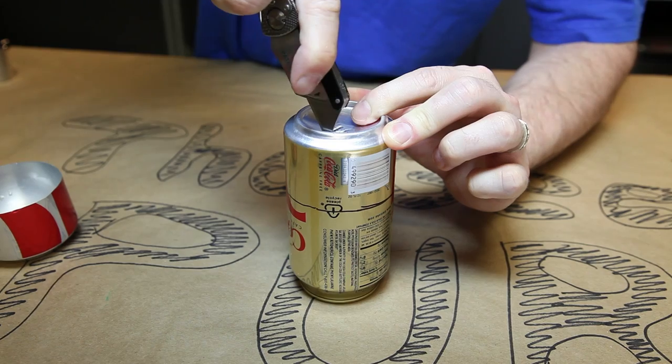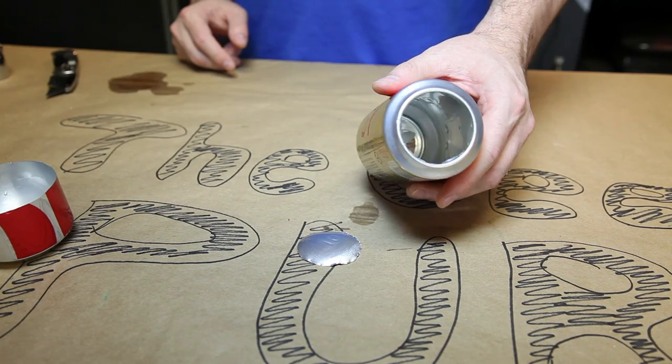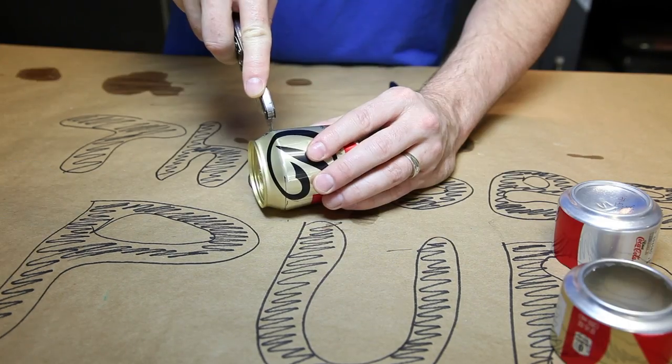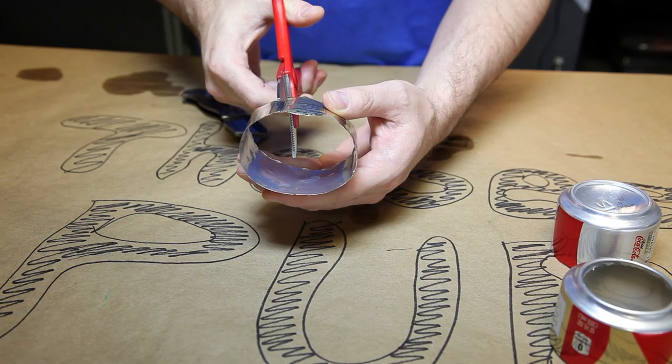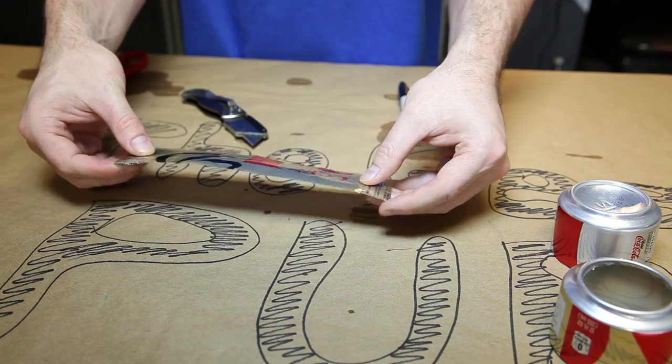We'll want to use a razor knife for cutting the bottom of the can out. This is dangerous, so take your time and work slowly. Now we need to cut the top of one of the cans off. Discard the top and then cut the lower portion in half. This strip of aluminum will be our inner ring.